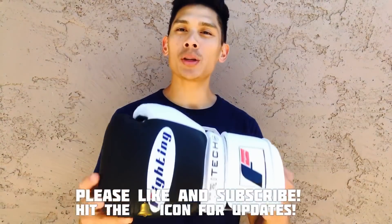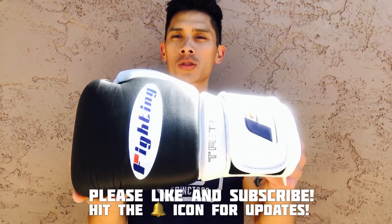Hey, what's up guys, Carlo here, and today I'll be doing a review of the Fighting Sports Tritec Tenacious Training Gloves.